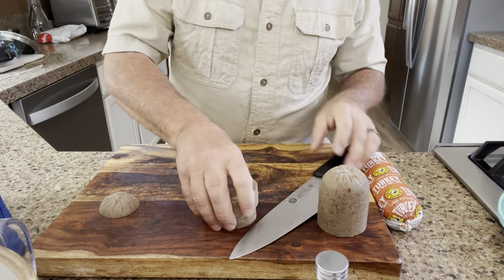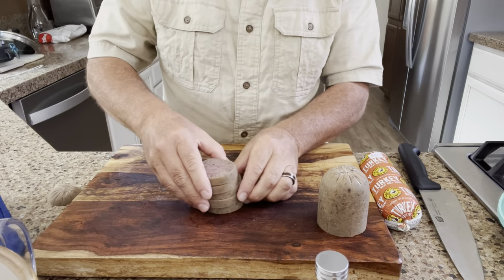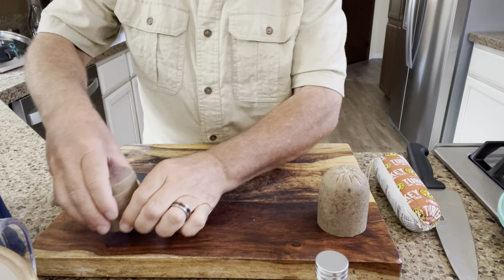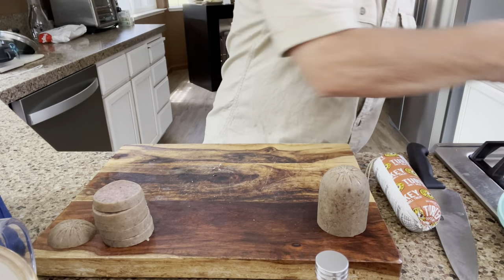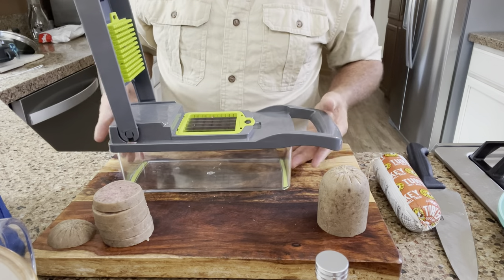What I used to do is make piles like this and slice it this way and then slice it this way — kind of time-consuming, kind of a hassle, and kind of easy to cut yourself. So we're going to try out this bad boy right here.